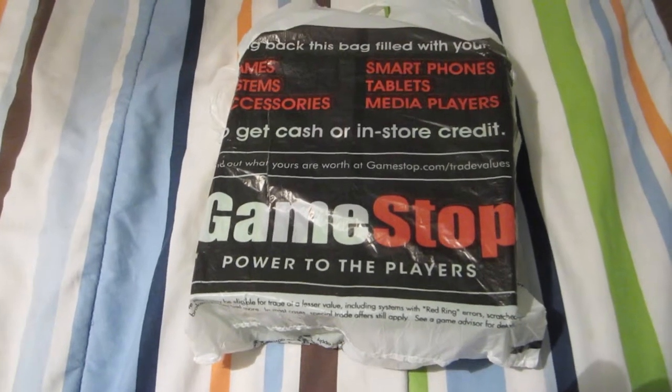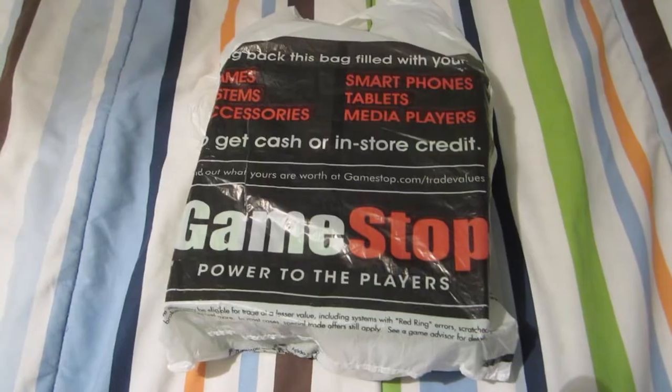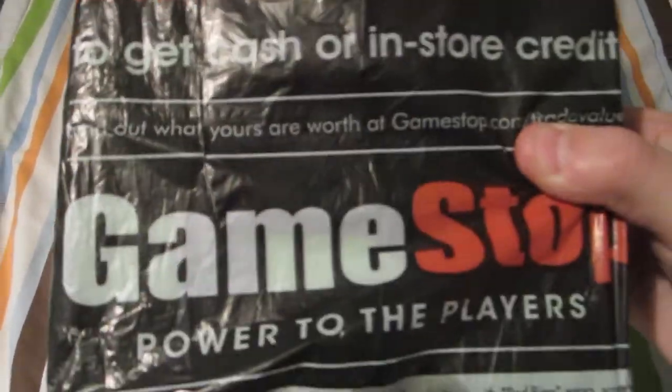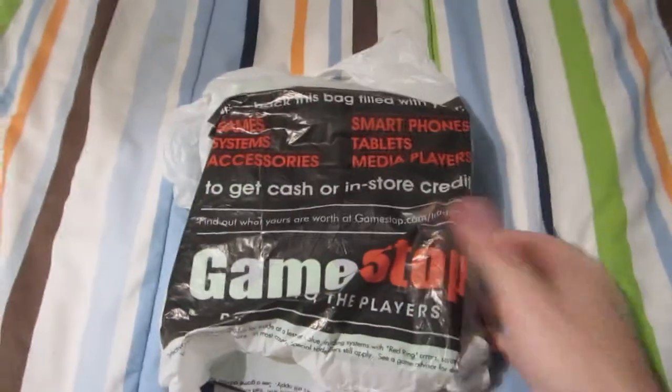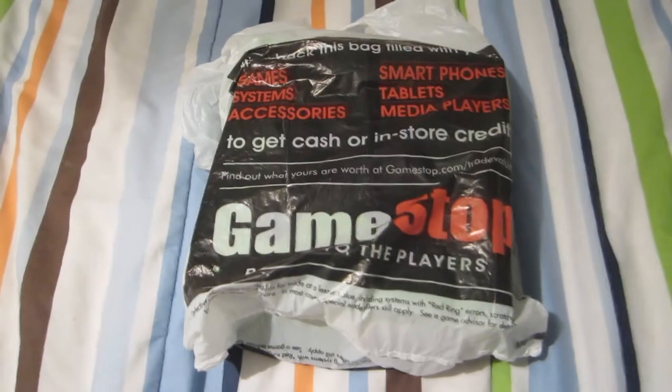What could be in this bag? It says GameStop on it. I don't know what is in this bag. Let's find out.